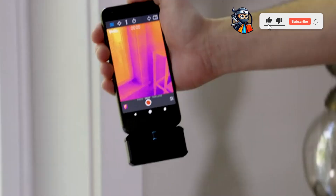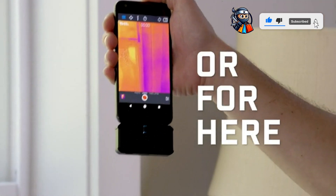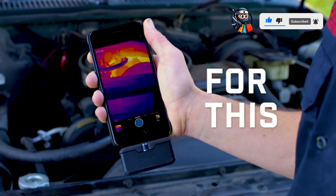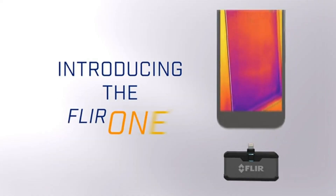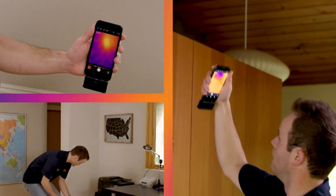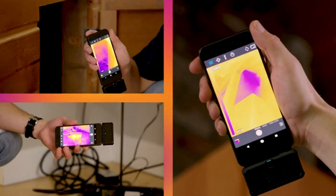Introducing the FLIR thermal camera for smartphones, USB-C. Harnessing the power of thermal imaging with MSX image enhancement technology, it is lightweight and compatible with Android via USB-C, and stores up to 2 million readings on SD cards.